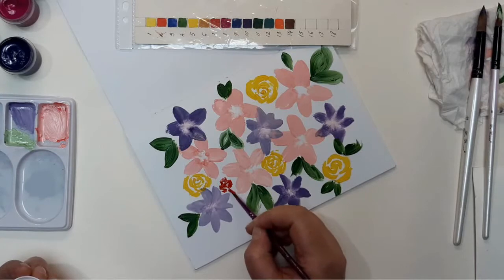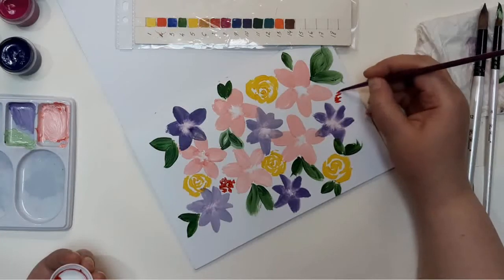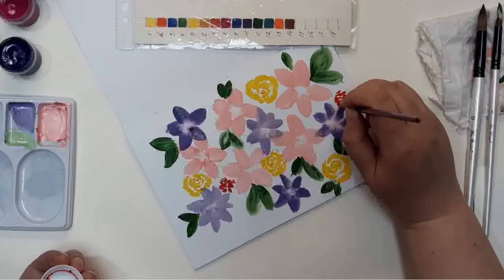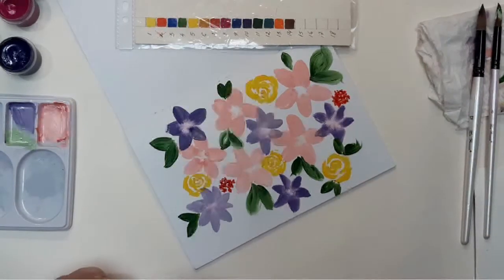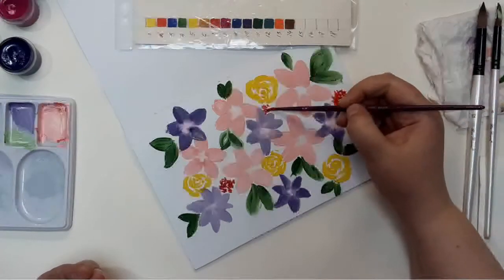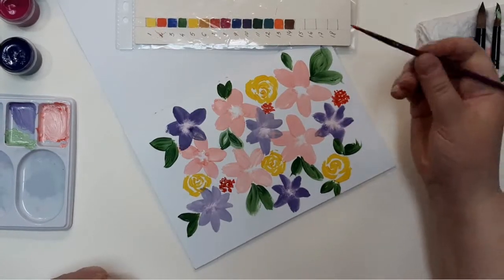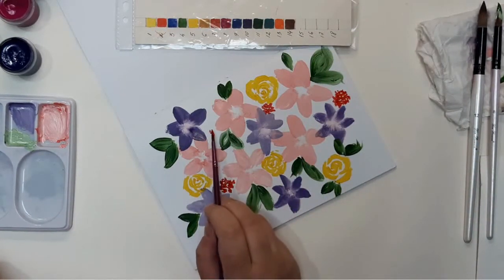I decided to doodle some flowers and berries in bright red color. I'm just dabbing with the brush onto the paper to make these berries.